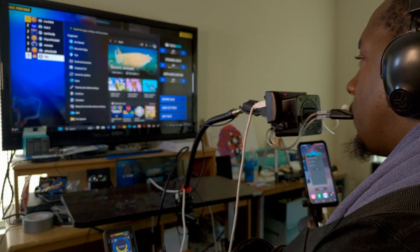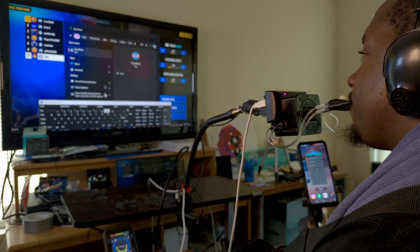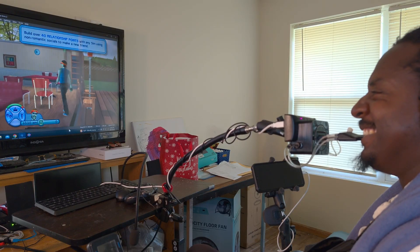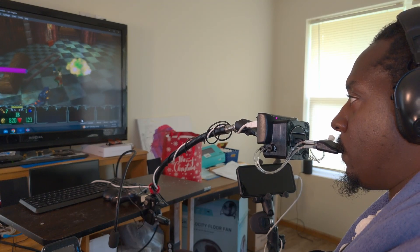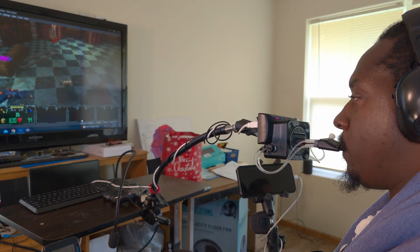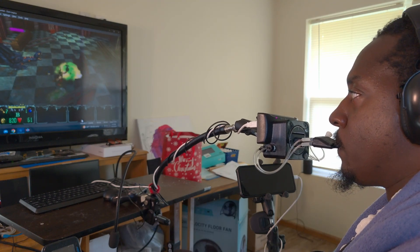He uses the Quadstick as a mouse to control his computer, type using the on-screen keyboard, and control the characters in his games. The lights at the top of the Quadstick represent different profiles. Each profile can be programmed to perform different actions depending on which tube is sipped or puffed into.